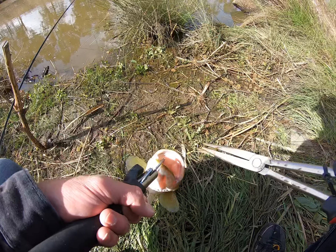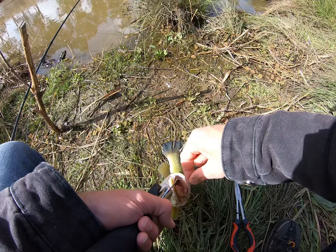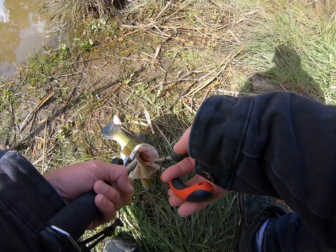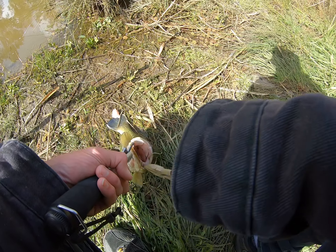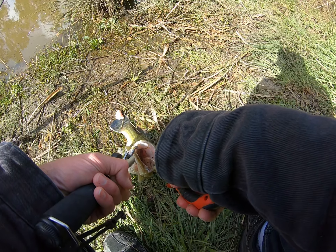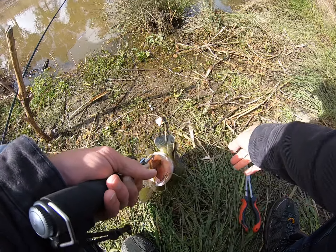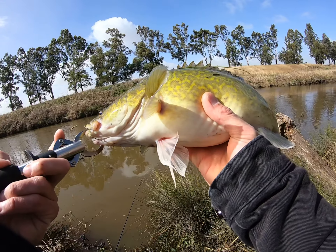As you can see he swallowed it, but we will get that out of his mouth with no problems. Sort of did a job on himself here. But there we go, got it - nice little baby.